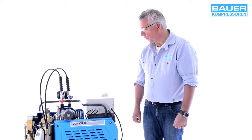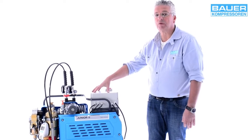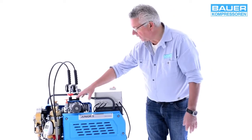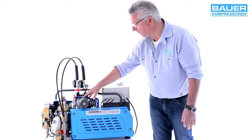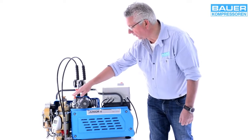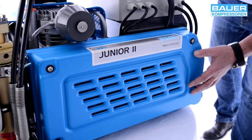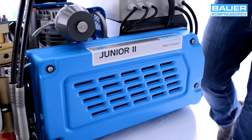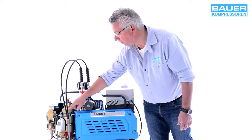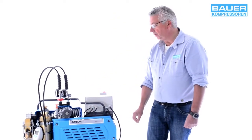First I will take you through the main components of the Junior II. This is the drive motor, which is a 230V AC motor. Here is the actual three-stage compressor with the first stage in the center and the intake filter. The second and third stage is here. The fan guard protects the V-belt drive. Next to it is the air treatment system with the B-Timer, a device that displays the saturation level of the cartridge, the service intervals and operating hours.